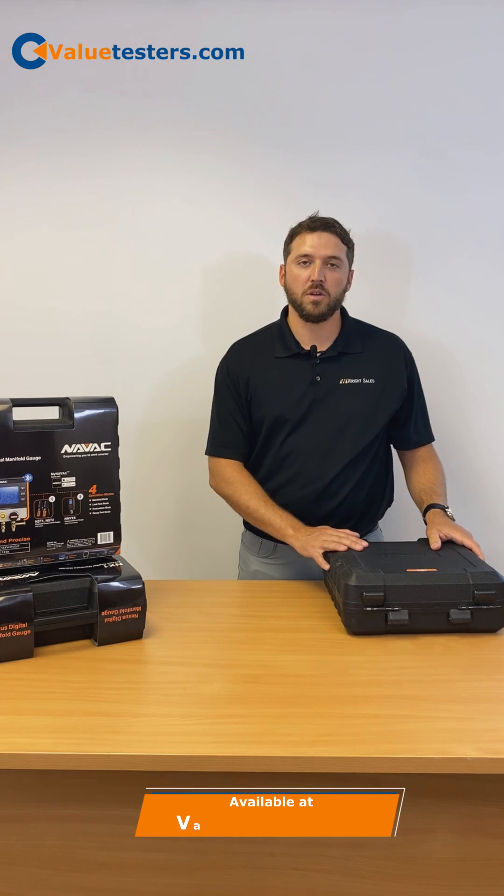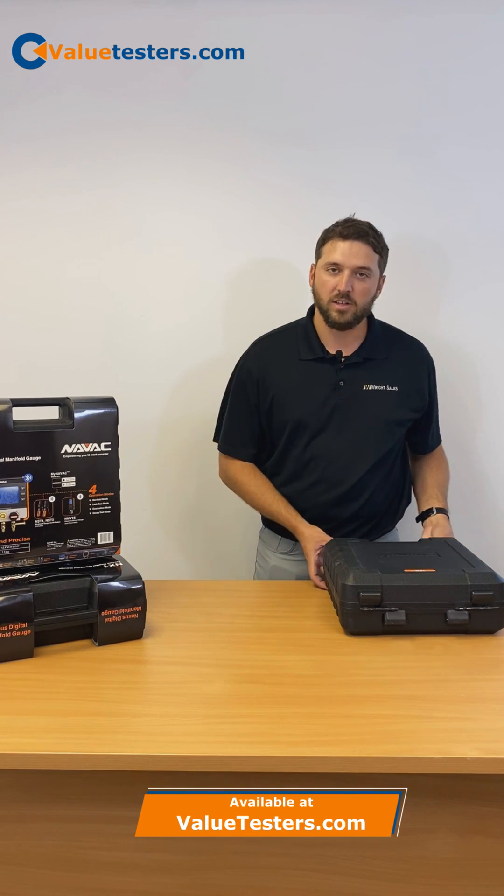Today, value testers, we're going to be unboxing and going over the NX-1 Digital Manifold from NAVAC.